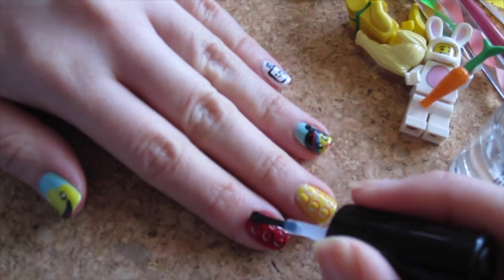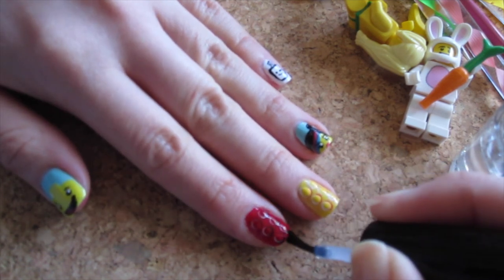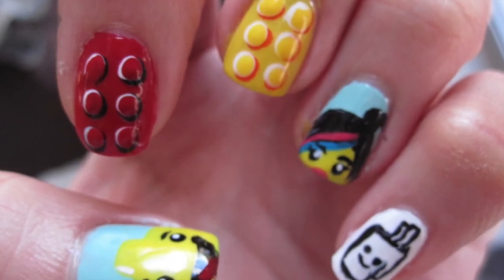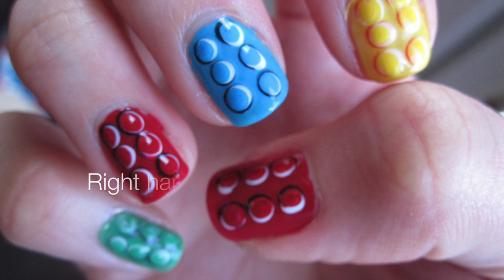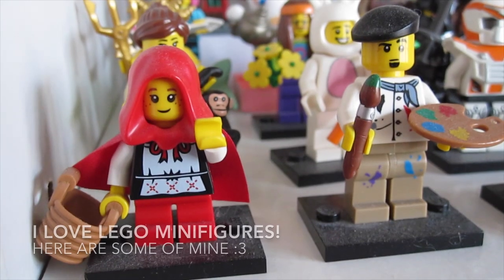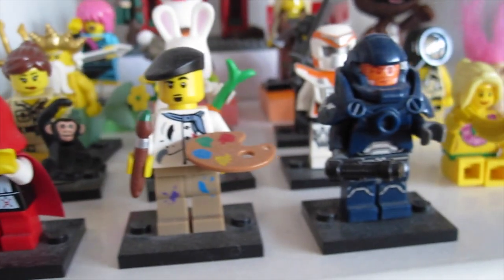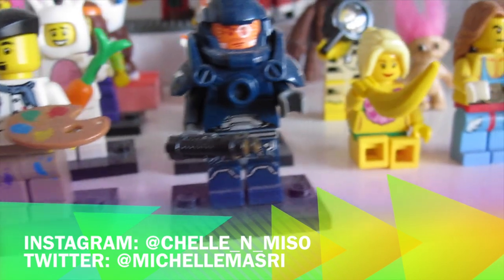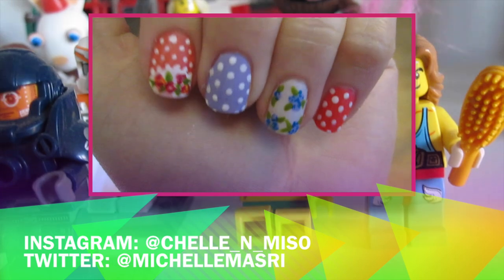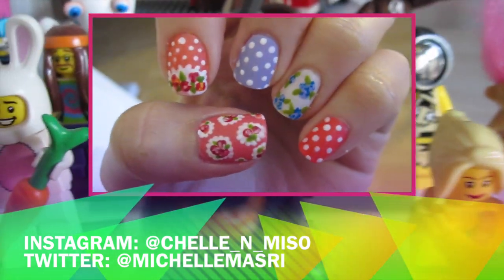After that, we're basically done. So just put on your favorite top coat on all your nails, so it's all shiny and protected! I hope you enjoyed watching this tutorial. If you decide to make a recreation of this, do show me — I'd love to see. If you enjoyed this, do thumbs up this video. If you haven't already, subscribe for weekly videos. And feel free to click the link above for last week's Romantic Vintage Lacy Floral Nails. Bye!